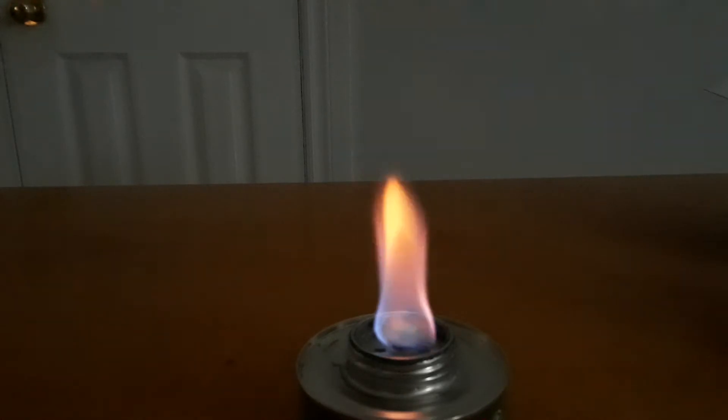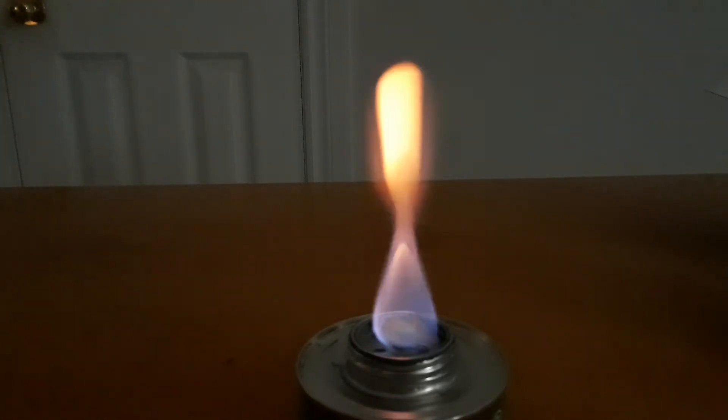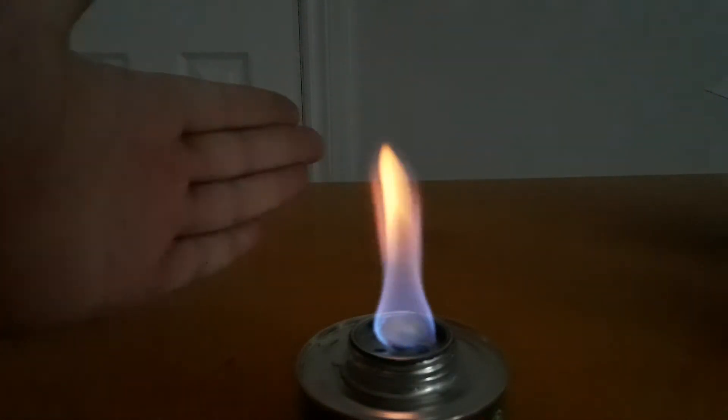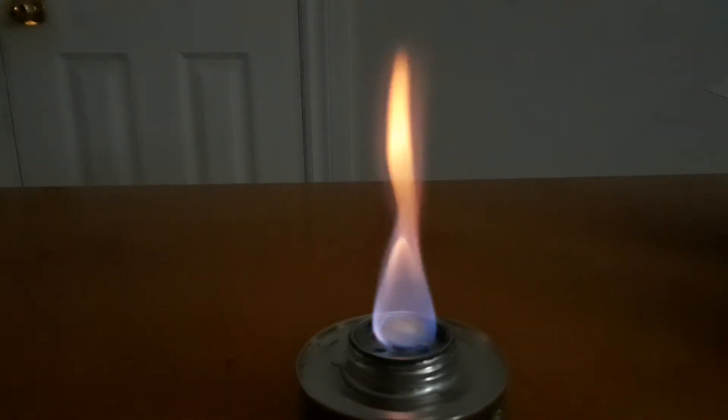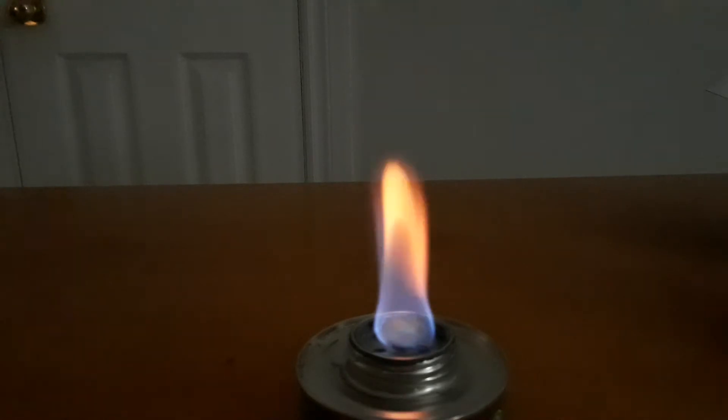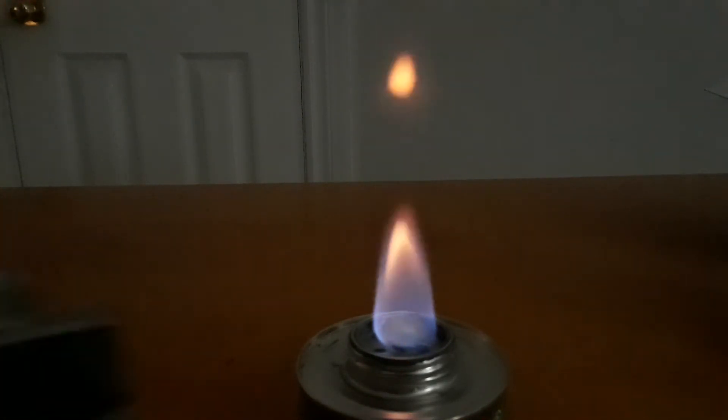It's a lot bigger of a flame than the other one — it's like a four-inch flame compared to my hand. Most definitely that would work just as good as the original camp heat cartridge.